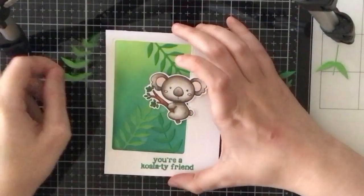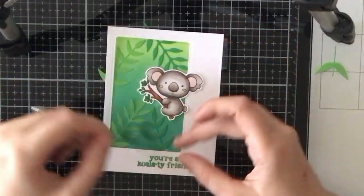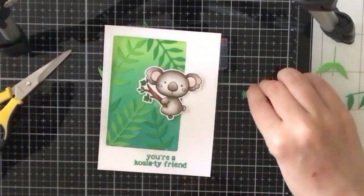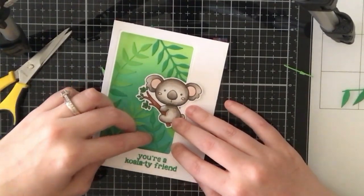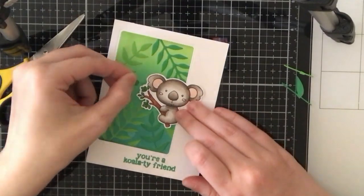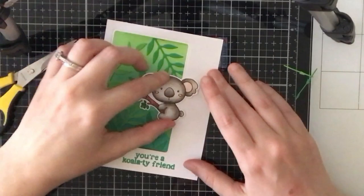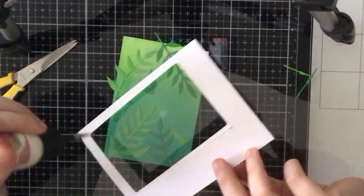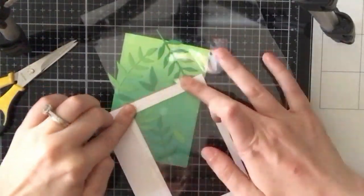I went ahead and placed my koala where I wanted it, which also helped me know where to glue the leaves. I had a few scraps left over, so I'm cutting them down into single leaves and attaching those to the sides of the ink blended piece. I also tucked two of the darker green leaves underneath the koala's ears, and I like how that looks.